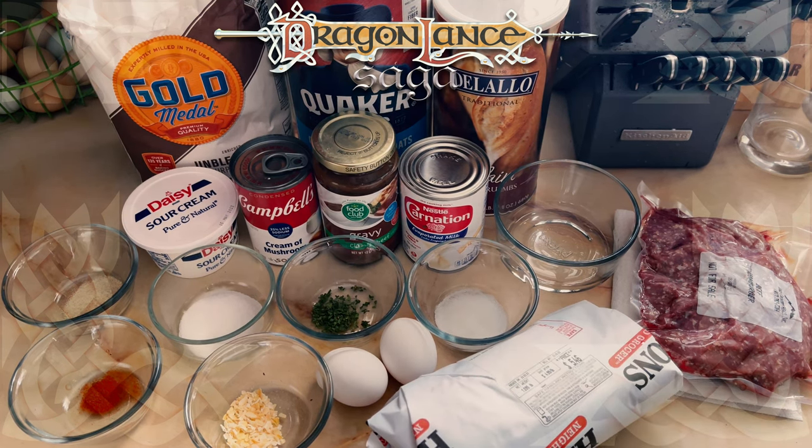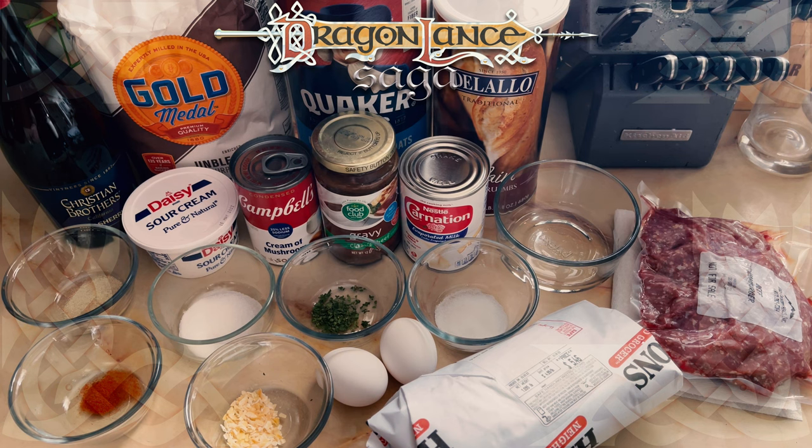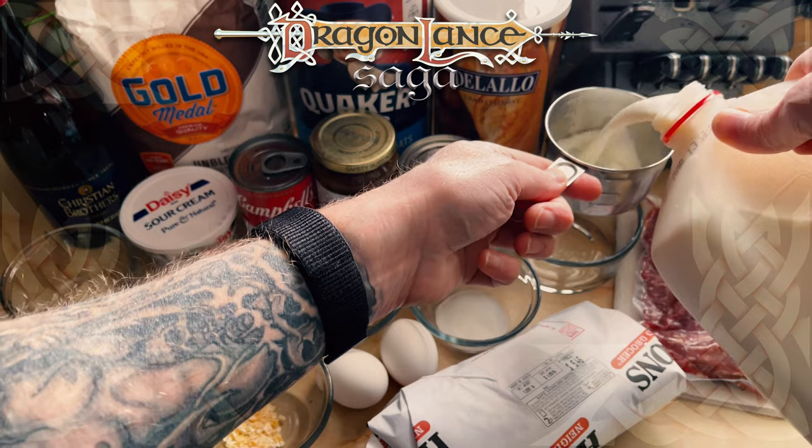There was no way I was going to make a full batch of this, so my plan was to cut everything in half, and with the price of veal, I decided to cut it out entirely. As the full recipe scrolls by, I will tell you what I used.